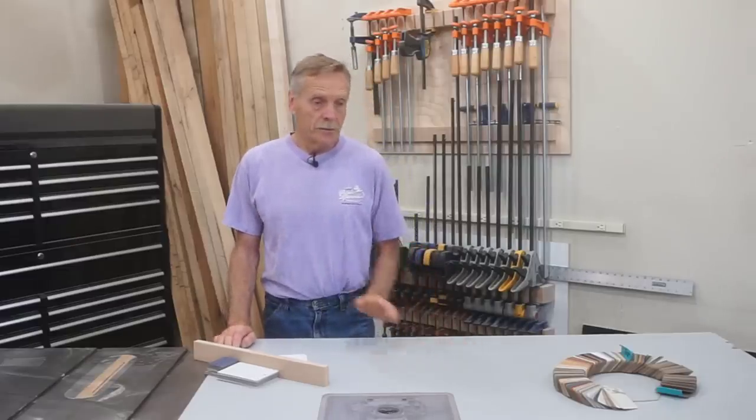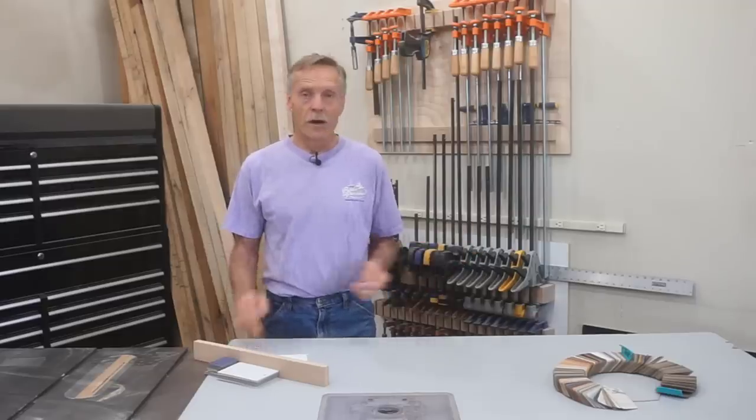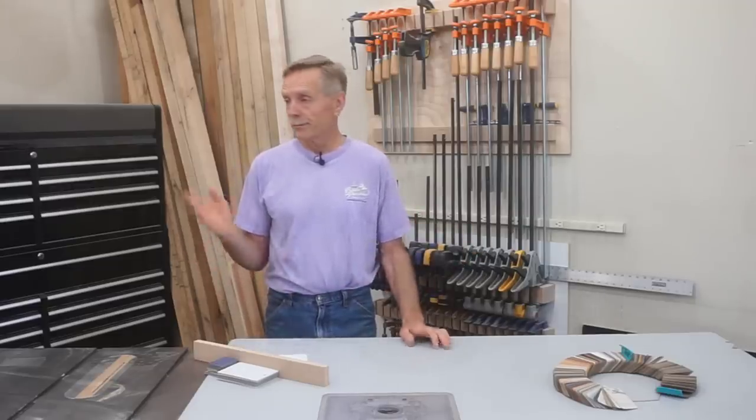Hey, thanks for checking out Next Level Carpentry. I'm Matt Jackson, hanging out in the shop here on a weekend, and this is the time that I usually go through and kind of reboot or reset the shop so that I can charge into the week ahead. And doing that always involves cleanup from whatever work was going on in the previous week. And cleanup almost always involves scraping of one type or another.